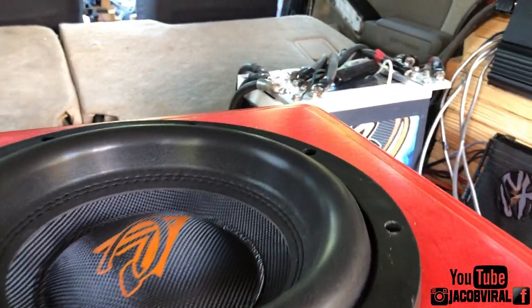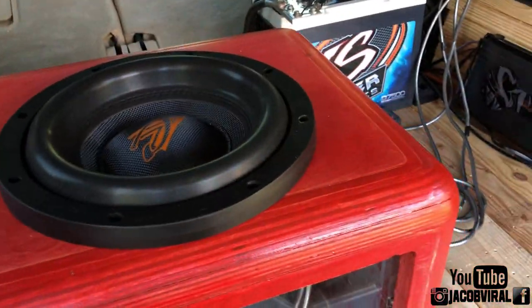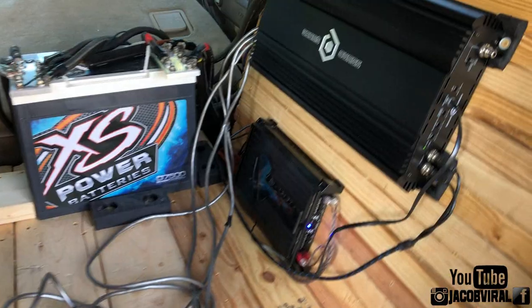Hopefully this test showed you how you can use your subsonic to set it to the appropriate level so your subwoofer doesn't bottom out and is safely protected. I'm not perfect — if I did something wrong, let me know. I'll see you on the next video. Jacob out.